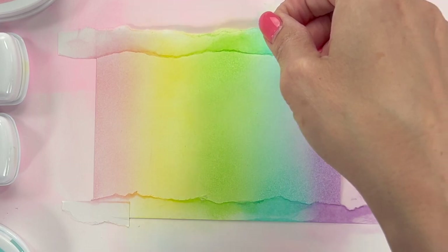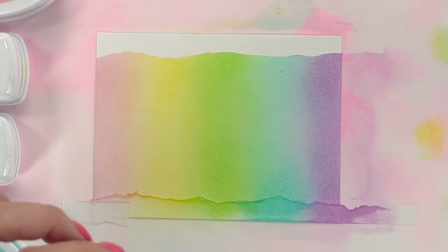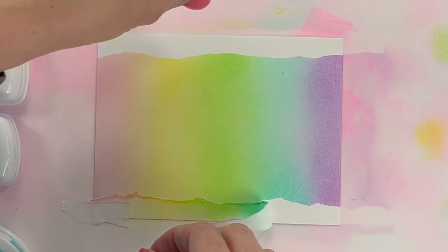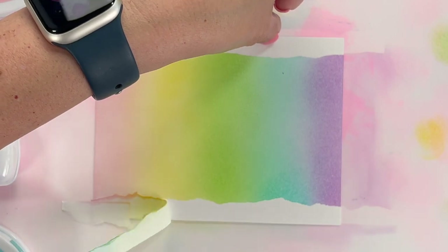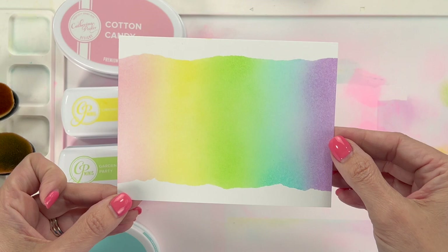So you just pull this masking paper off. Look at this — look at how crisp that line is, so beautiful! Still be careful picking it up because you have ink everywhere else. And it looks like you've put extra white paper there — so amazing!